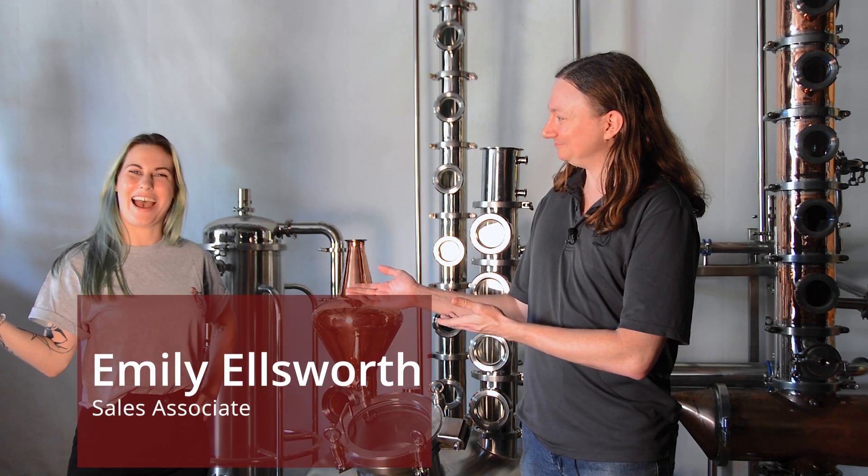Hey everybody, this is Brad from Still Dragon. I'm here with my associate Emily. This is actually her second video with us here at Still Dragon. If you haven't checked out our pie pairing video, be sure to give that a check. That was a lot of fun for us.